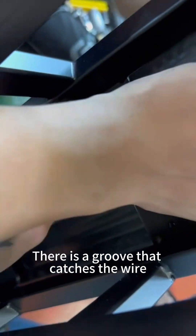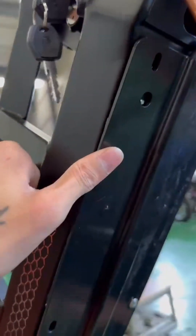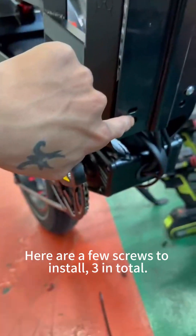There is a groove that catches the wire. Here are a few screws to install.